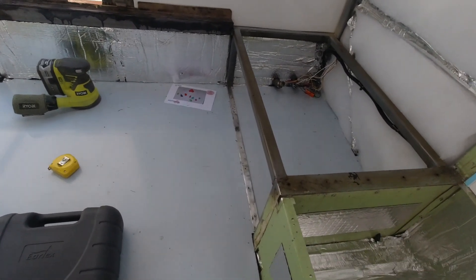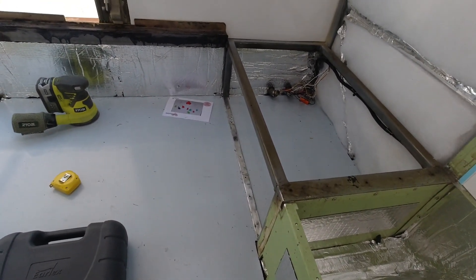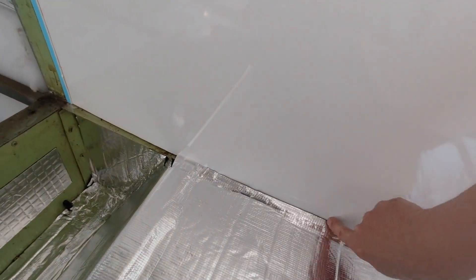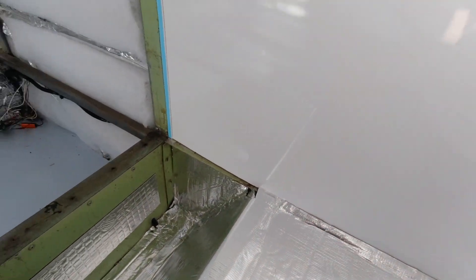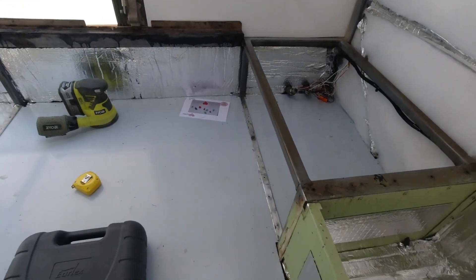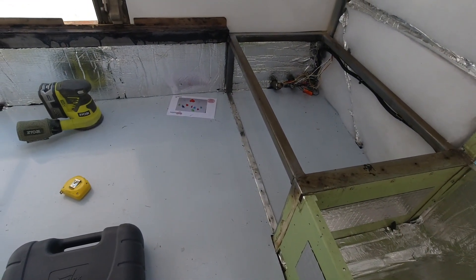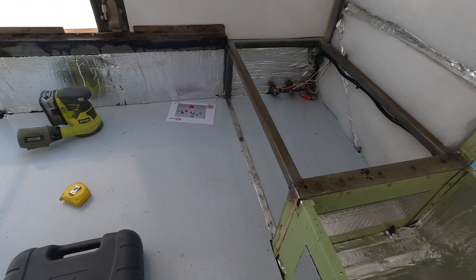It was impossible to get it in in one piece so I had to cut it up. I used a wire brush on the grinder to take all the paint off the bar that used to go along here, and that screws in between the two plates holding it down.